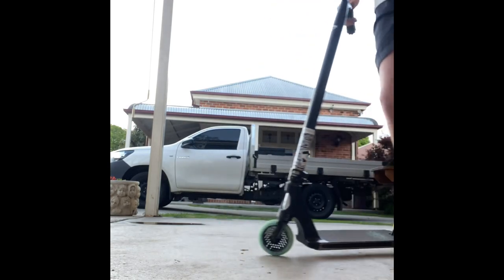So that is my scooter check. I will do some clips on it — I won't go too hard, just really chill stuff like tailwhips and that, because I have a really sore elbow. Okay, I'm just gonna start off with some clips.